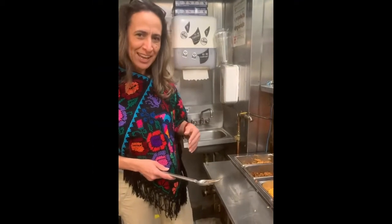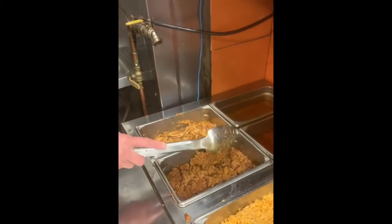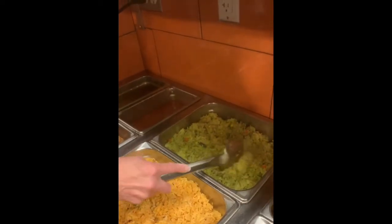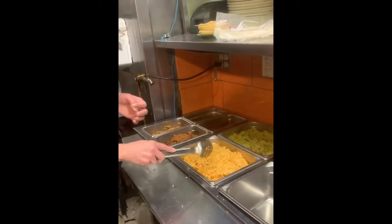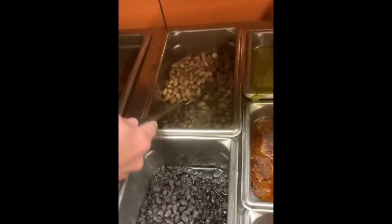We are in the kitchen right now, ready to prepare the tacos. We have tinga de pollo, we have braised beef, we have Mexican rice and green rice. The green rice has poblano peppers and cilantro. We also have black beans and rancho beans. Let's make some tacos.